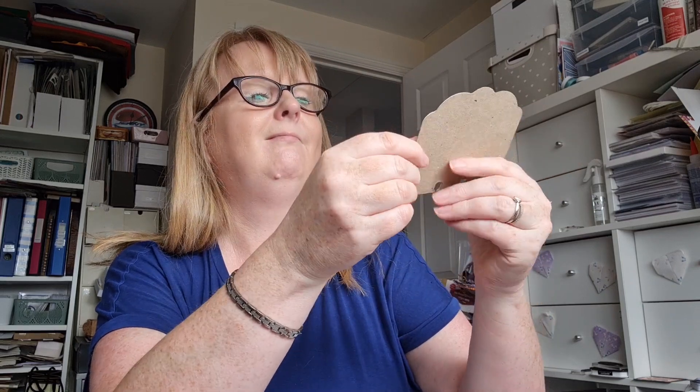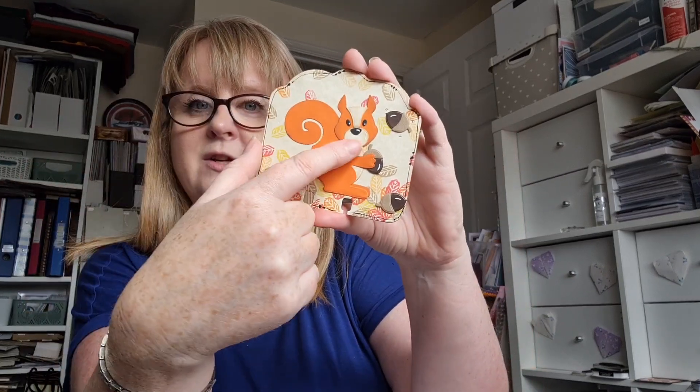I cut it out on craft card and then put some ivory card on top and just stamped with a little leaf stamp in different autumnal colours. Then I made up the little squirrel — so cute! The squirrel came with this little acorn die, so I've given them an acorn to hold on to, and there are a few scattered around. This one's just falling from the tree as we capture this moment on the memory decks card — quite cute!